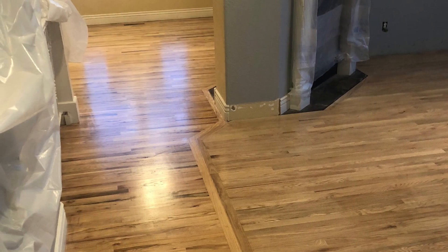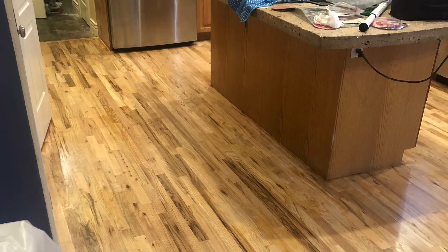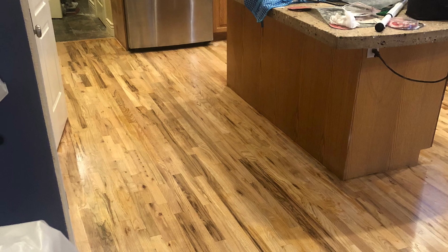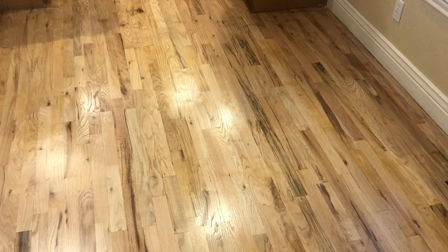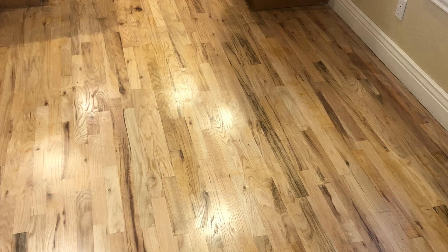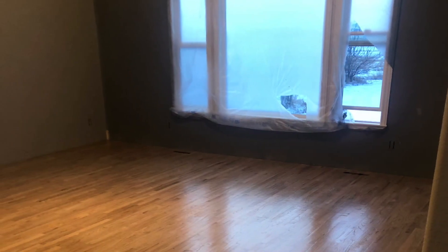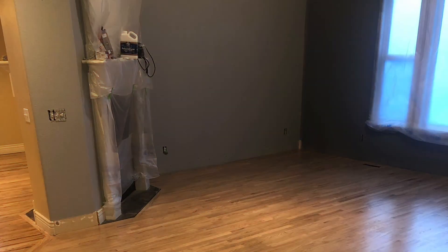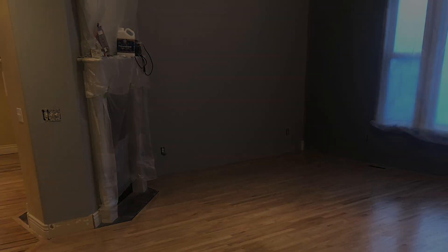And then on to finishing. We used a clear water-based polyurethane because we wanted a real natural look to the wood. We ended up using four coats — it took several days of putting down a coat, then sanding in between coats and allowing plenty of dry time. So this is how we transformed it from dingy carpet into some cool looking hardwood.